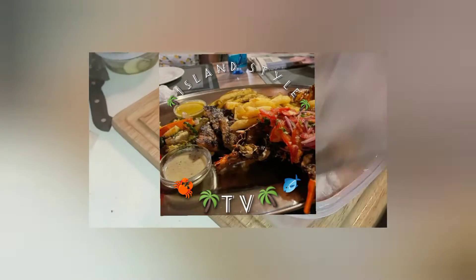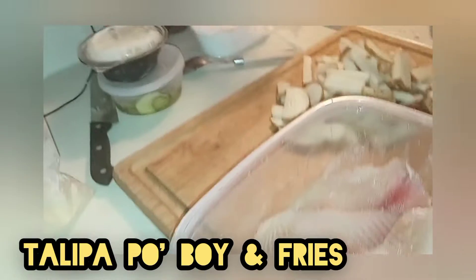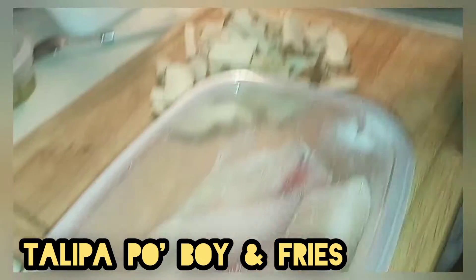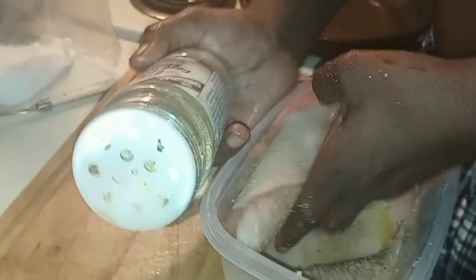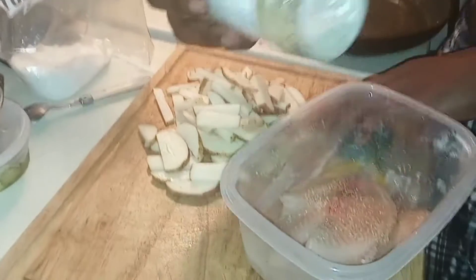What is up, you guys? I'm inStyleTV back again with another video, and today we are doing something new. This is tilapia with some fries and we have some hot oil. Right now we are just seasoning it with some of the same seasonings you guys may have seen in previous videos, so we're using that all-purpose seasoning.